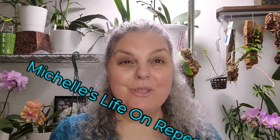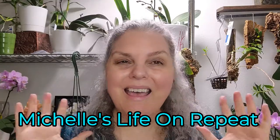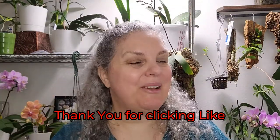Hello and welcome to Michelle's life on repeat. I'm in my grill room again, finishing up my watering, and I came across a couple of plants that are doing something interesting. So let's take a peek.